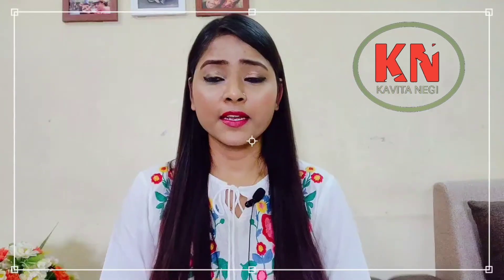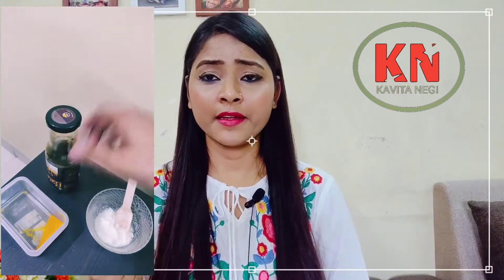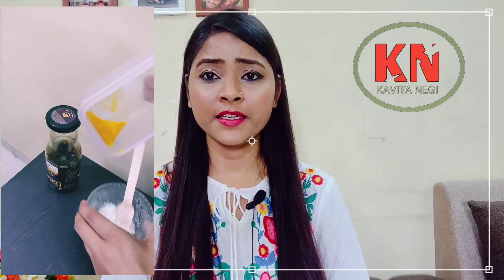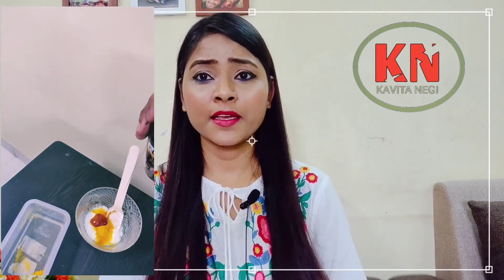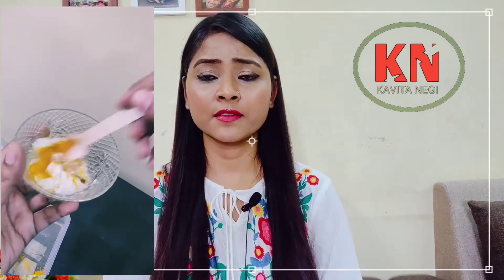Let's start quickly. For making this, we need honey, curd, and orange peel powder. If anyone doesn't know how to make orange peel powder, I have made a separate video for that. And if you don't want to make it, it is also available in the online market, so you can check that.